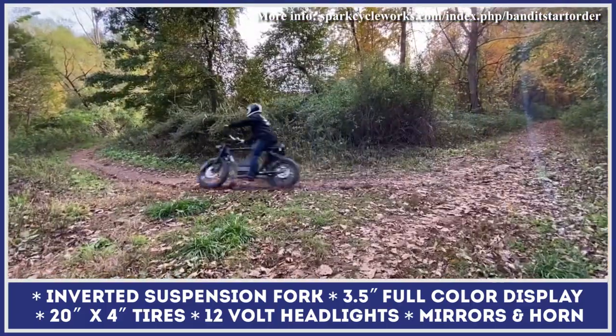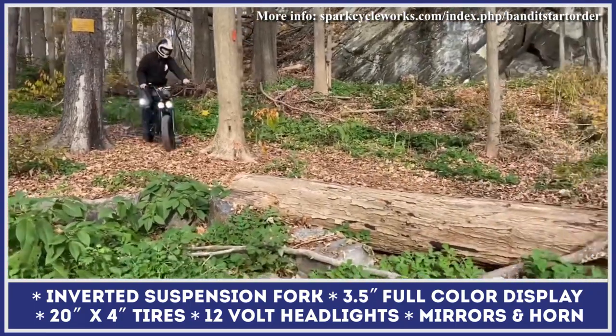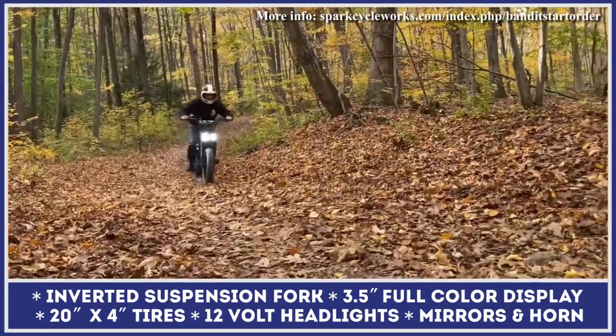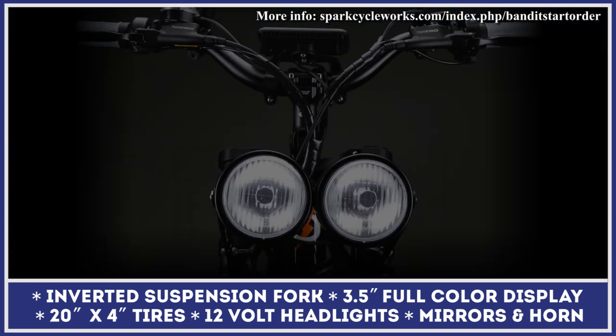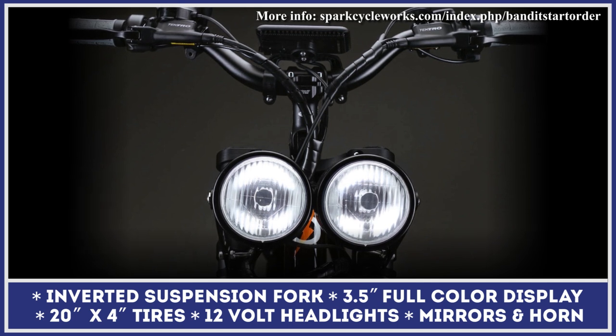The latest-generation Bandit moped also supports a dual battery upgrade for even longer riding trips. Note that this vehicle is classified as a moped — all modifications have hydraulic disc brakes, dual headlights and turn signals, and VIN numbers, so you can register it in all 50 USA states.